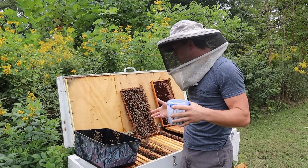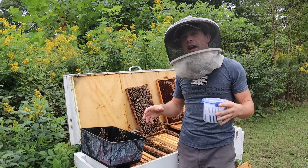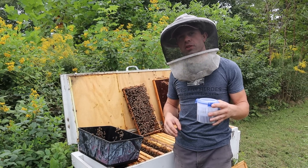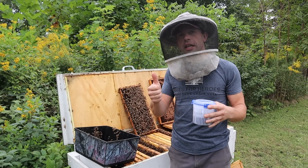Thanks for watching this video. I'm really excited to see what this horizontal hive does throughout this year. I'm hoping to have three consecutive years of success and I'd like to see if we can outperform this year's 100-pound honey crop next year with this fresh queen that's starting to get it going. Thanks for watching and we'll see you next time.